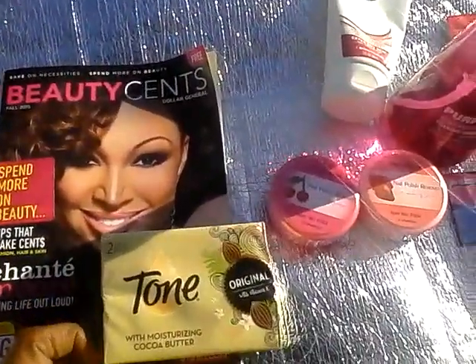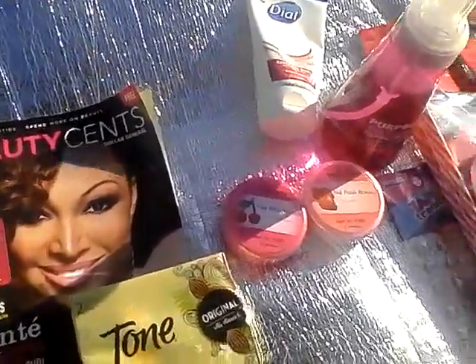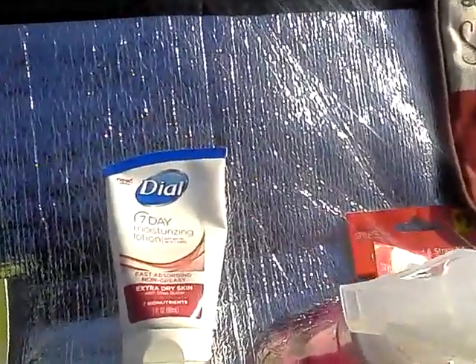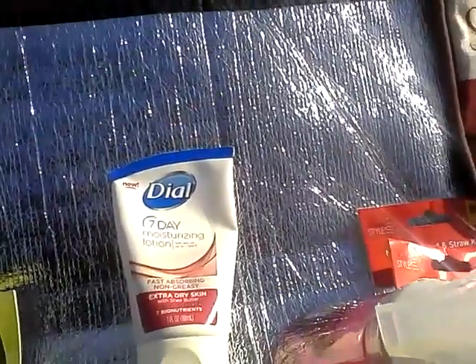The next thing I got was this Tones with moisturizer cocoa butter soap — two bars, one dollar. I also got this Dove 7-Day Moisturizing Lotion. It says soft skin for up to seven days, fast, extra-absorbing, for extra dry skin with shea butter and seven bio-nutrients — one dollar.